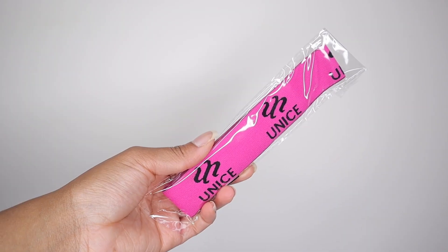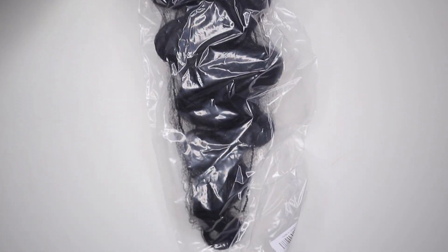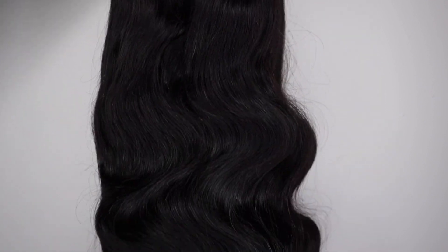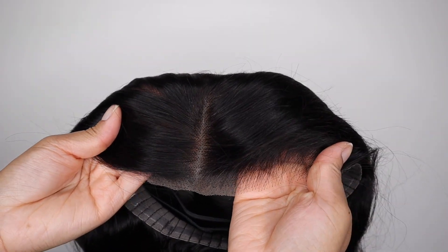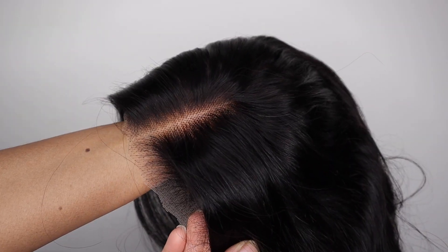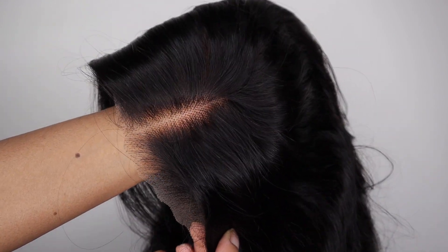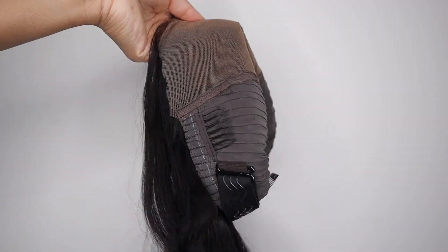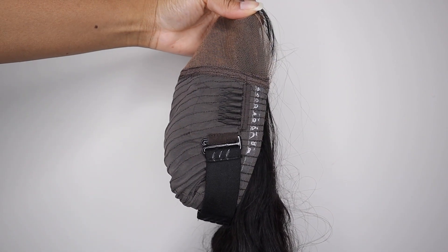I'm just giving you a quick unboxing and here is the hair. This is from Unice Amazon and this is their Bye Bye Knots Body Wave 7x5 HD lace front closure wig. I'm giving you guys a close-up of this closure. It comes pre-plucked, pre-cut, and pre-bleached for you. Those knots are literally non-existent and she is giving you a natural hairline. Inside of the wig you have the combs, the silicone base, and a nice adjustable strap as well.